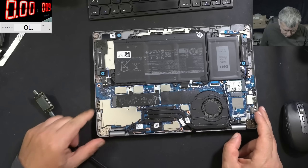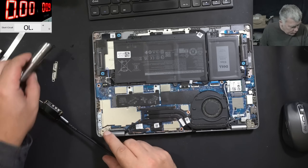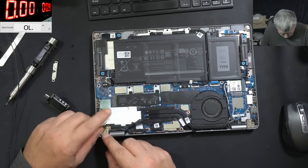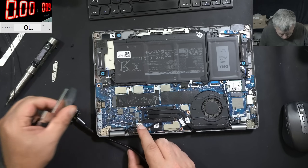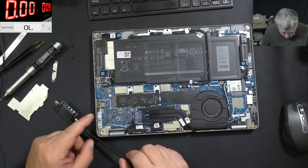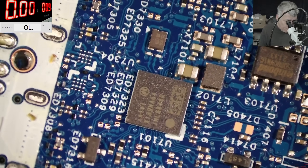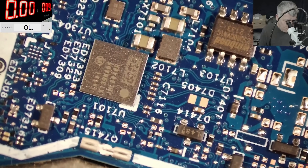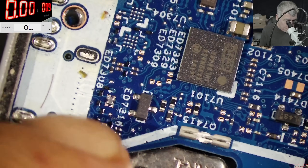Looking nice inside. Let's try to make some space — we don't have easy access. Let me see if the PD controller is here. No, the PD controller is not on this side; it's probably on the other side of the board. Here we have the Intel USB fast data connections — the port which is not working is actually this one.